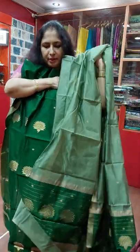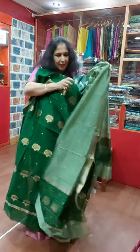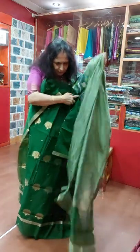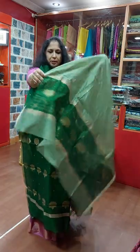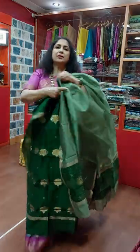Green color — this is a light shade of green — and Dupatta. Very nice, 3800.